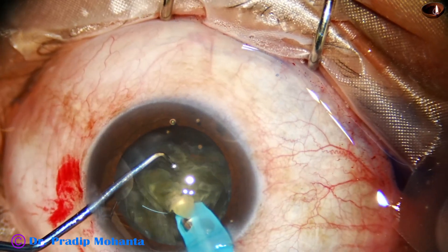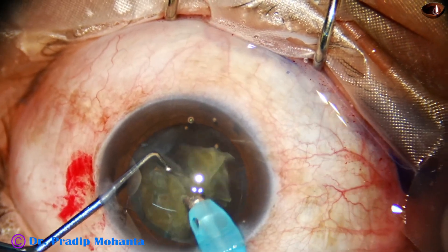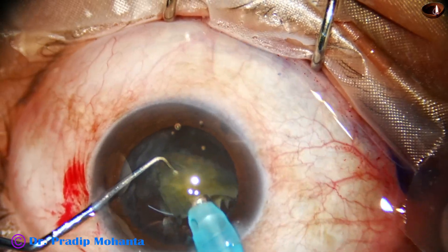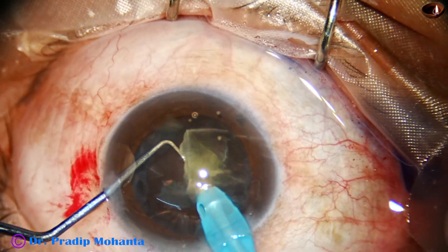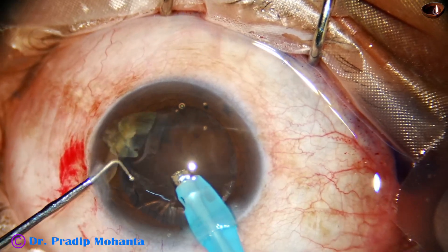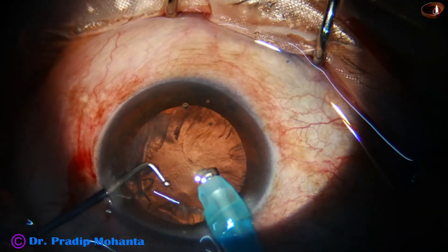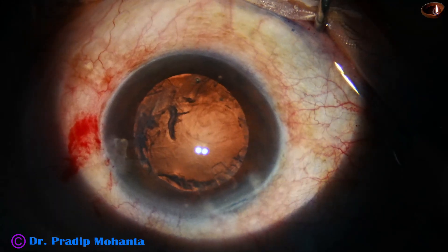This is the larger piece. Ultrasonic energy used is 70% in linear mode and continuous ultrasound used intermittently. This is the last nuclear piece. Flow rate is 40, vacuum is 400, and bottle height is about 50 to 60 centimeters. You have to be very careful, protecting the posterior capsule with the ball-tipped nuclear sustainer. The posterior capsule is intact.